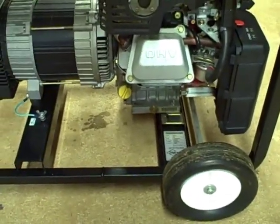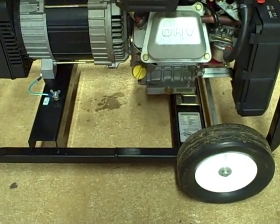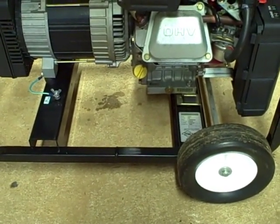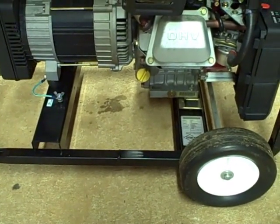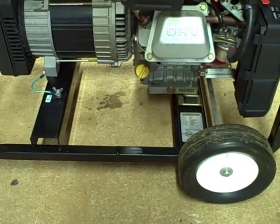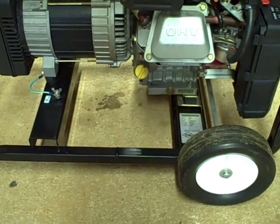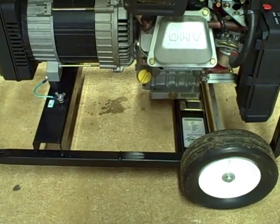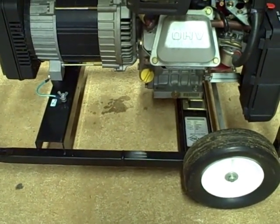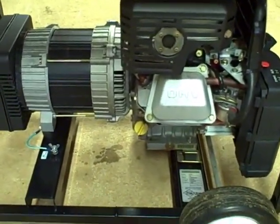I'm also going to check the RPM to make sure it's around 3,600 RPM. The no-load RPM should be around 3,600, but it could be as high as 3,750. To get 60 hertz — which is what you need for your electrical appliances in the United States — the engine needs to turn over 3,600 RPM, which is 60 times per second, or 60 cycles per second. So I need to check the RPM and then check the outlets for correct voltage and frequency.